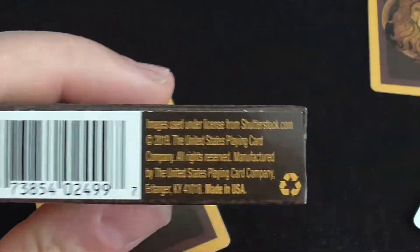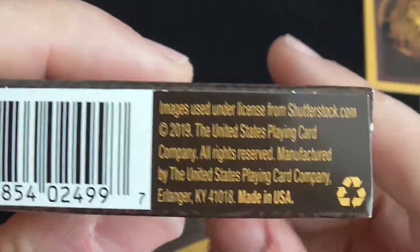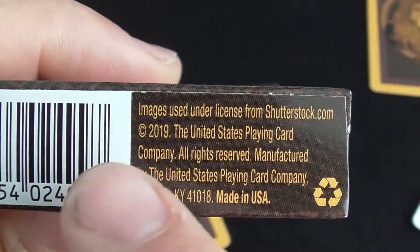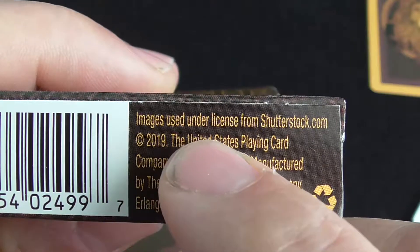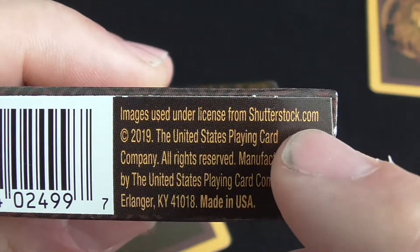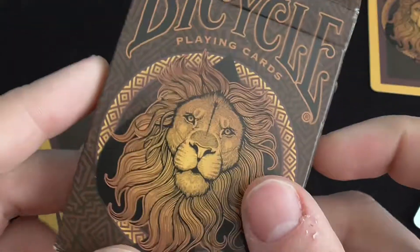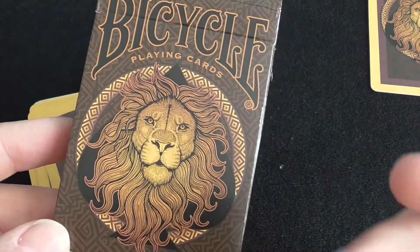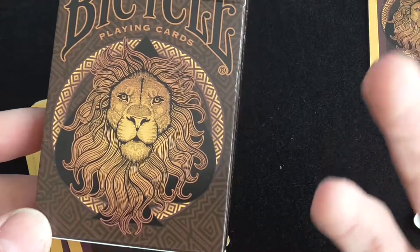Air cushion finish. There's your legality card. I'm noticing something — it says 'images used under license from Shutterstock.com.' Are they just pulling images off Shutterstock, putting them on the backs of cards, and changing the court coloring?